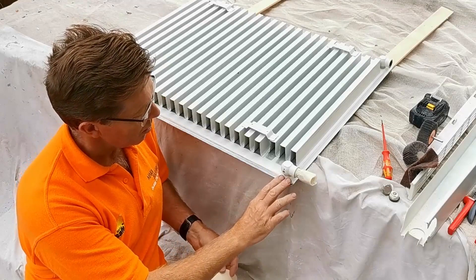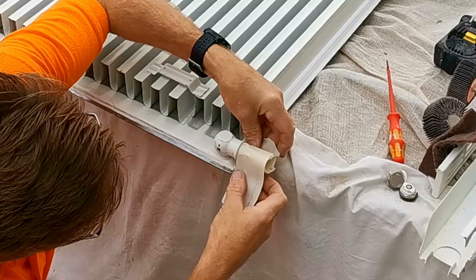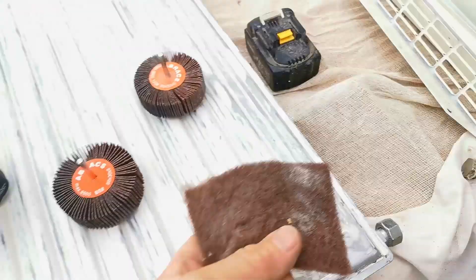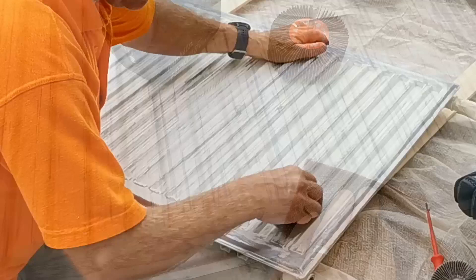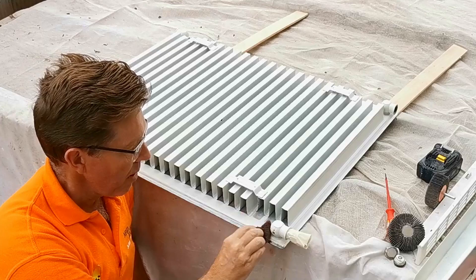We're not going to remove the radiator tails because they're in exactly the right place, so I'm just going to mask those off with some paper tape. Just peel some masking tape off and carefully wrap it around, making sure you get right up to the edge. Push the tape in close. After finishing with the flapper wheels, go over it with something smoother — I use Scotch-Brite. It's abrasive but leaves a really smooth finish, and we want the radiator nice and smooth before any spraying.